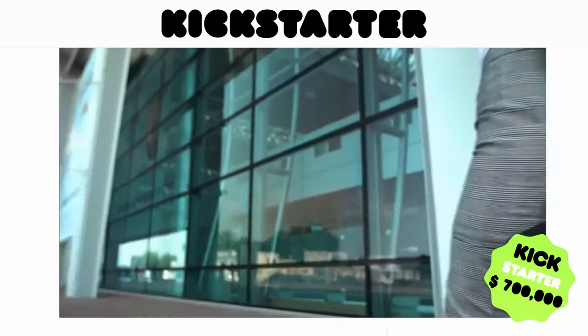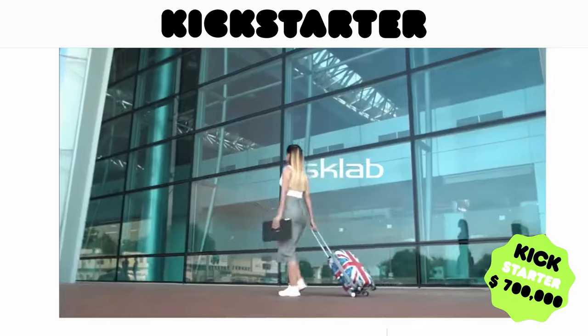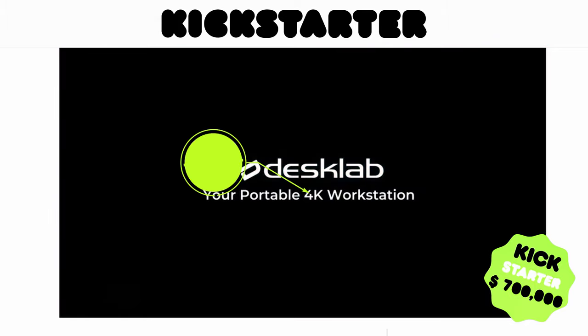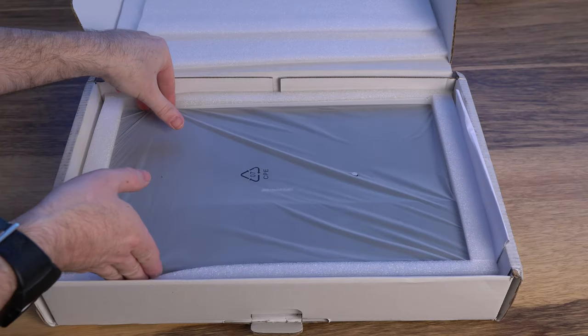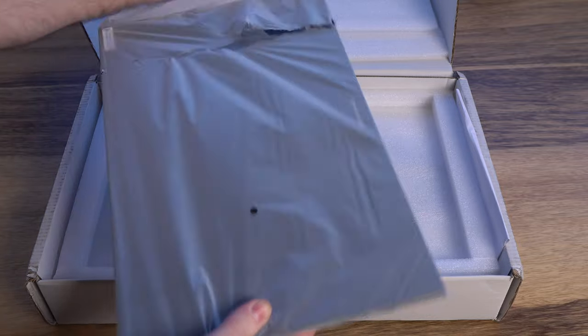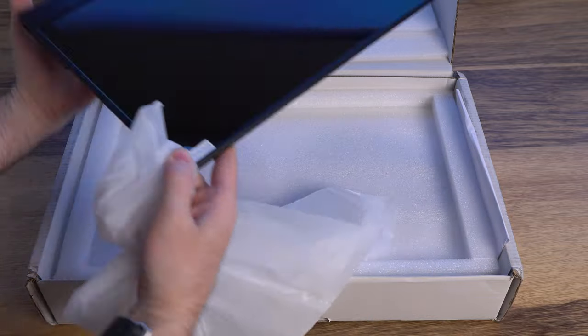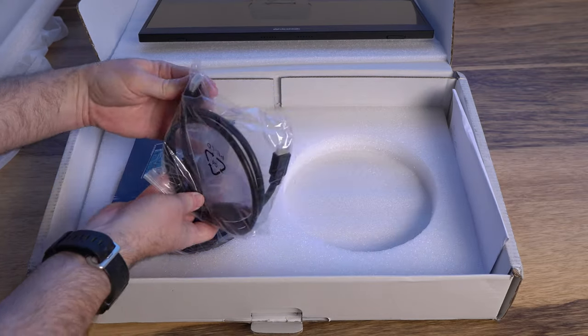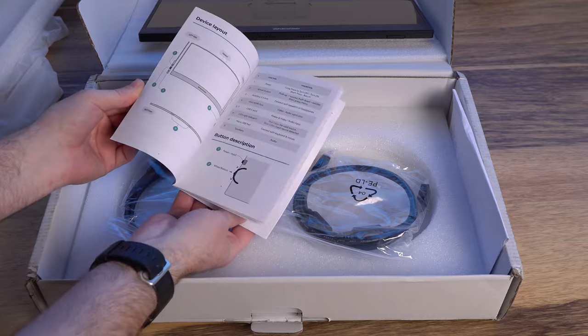Before we start we need to clarify something. The DeskLab comes in two versions: one with a 1080p panel and the other with a 4K one. Both versions are more or less identical aside from the panel. Initially we thought we were going to test the 4K version, but apparently when the unit was sent to us they were all out of 4K versions, so this review will cover the 1080p unit which, as we will show you, is still very sharp.